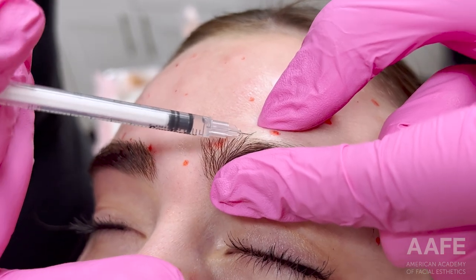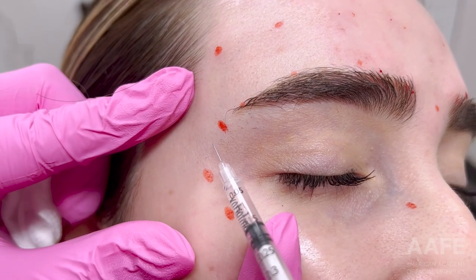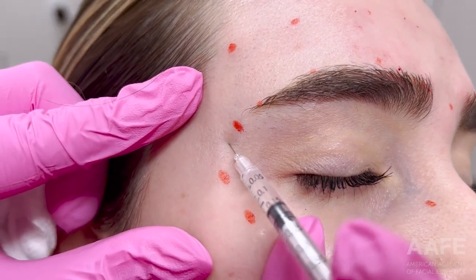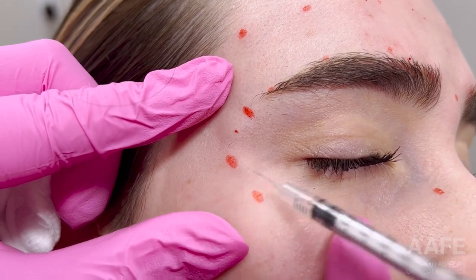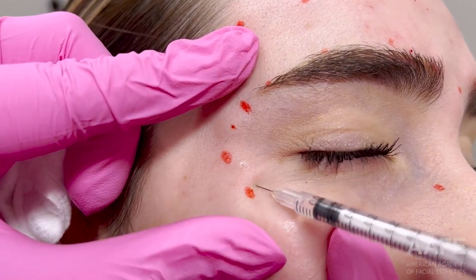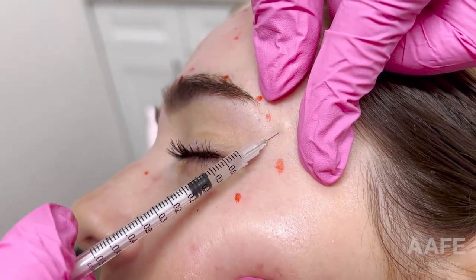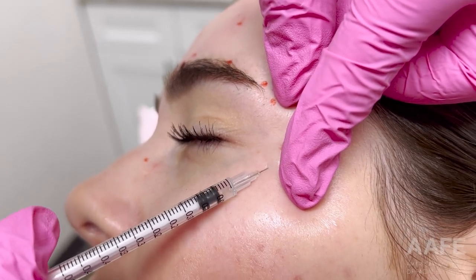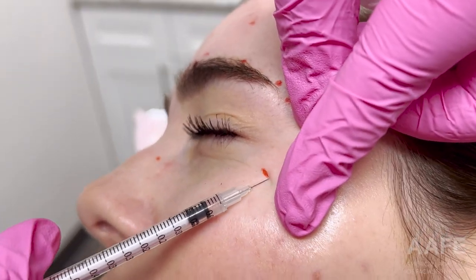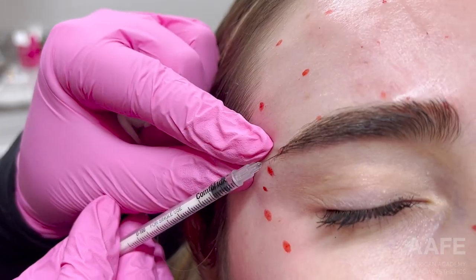Sealing off the orbital rim ensures the neurotoxin stays in the corrugator muscle and doesn't leak down to the lid and give her lid ptosis. Elizabeth is actually getting married in a little over a month, so this is basically her Botox about six weeks before her wedding to ensure it is perfect and set in and ready to go. Talk about pressure — getting to inject an employee and a friend who is getting married in six weeks.